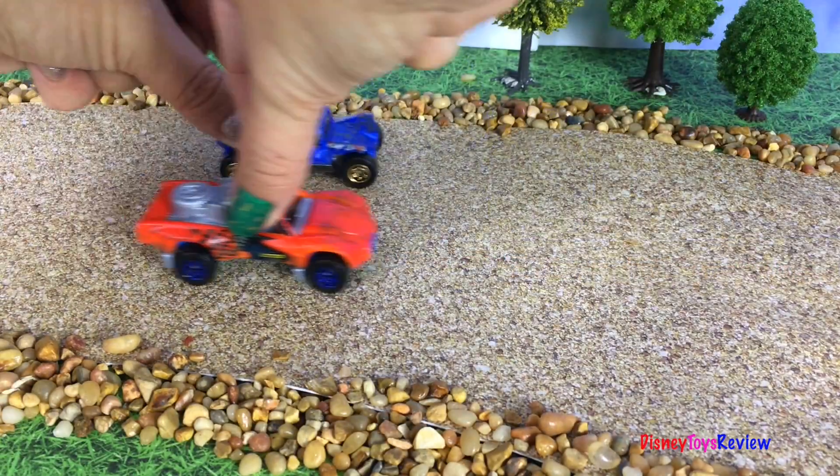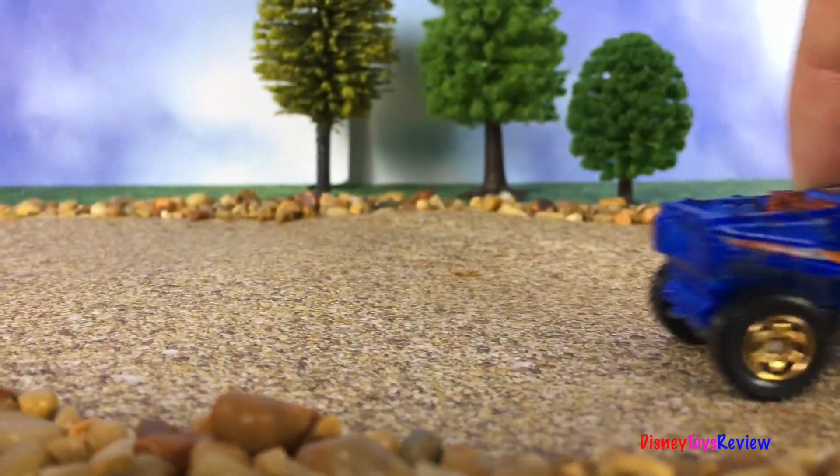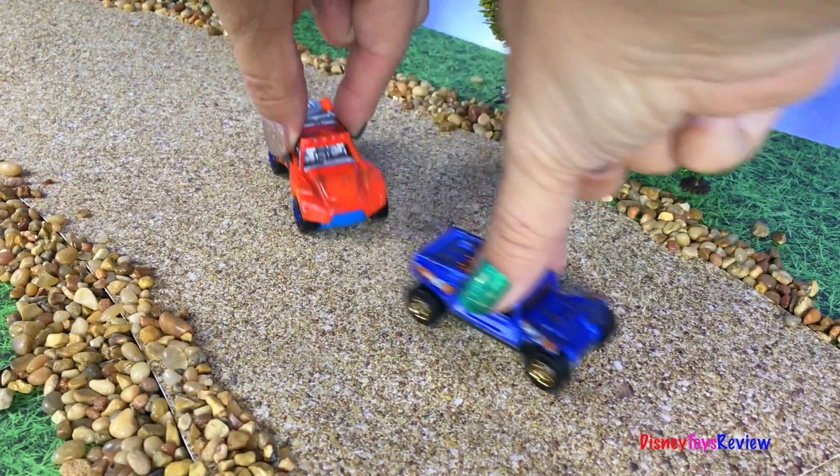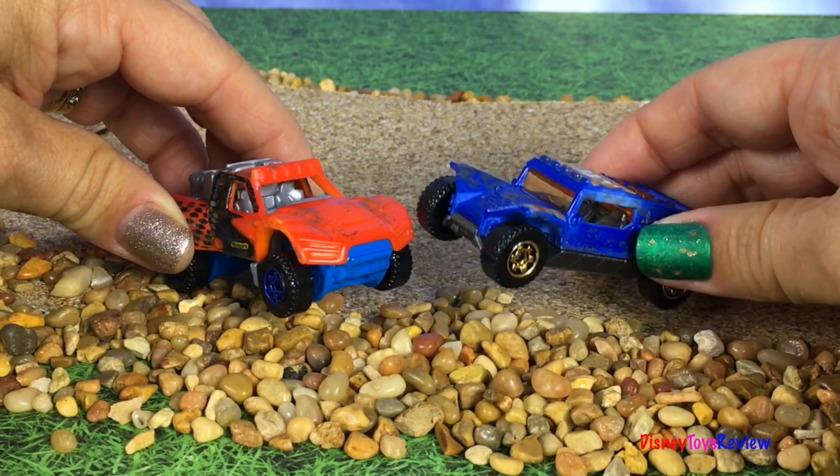The cars are having so much fun racing. That was lots of fun. Sure it was.